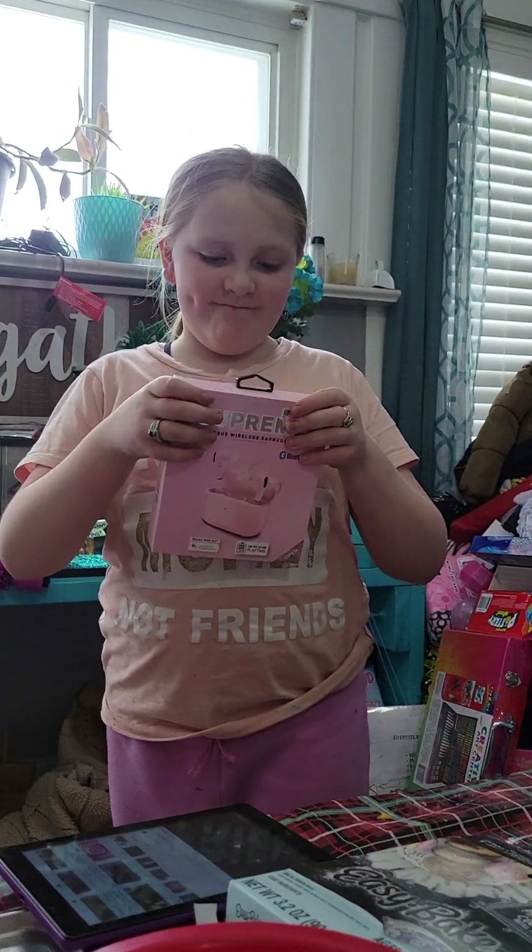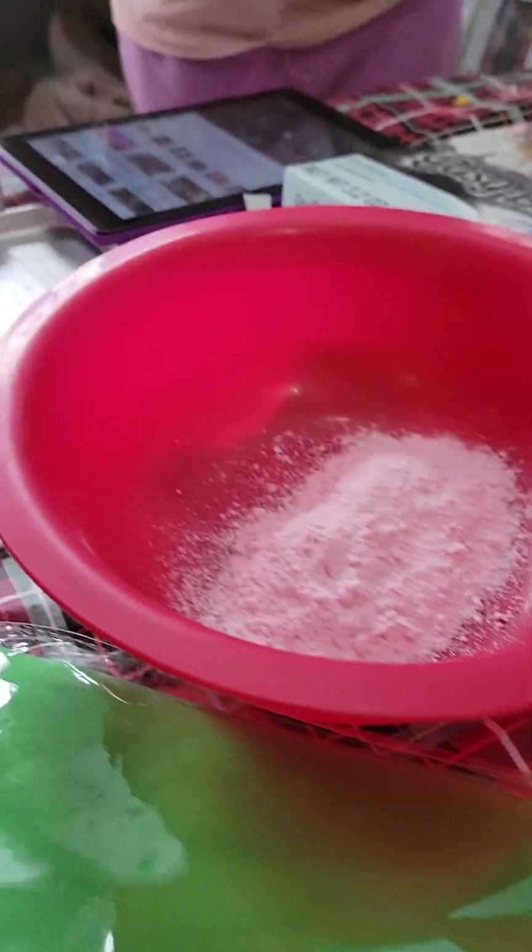She's making slime, and she's making her pink sugar cookies with her Easy-Bake Oven.